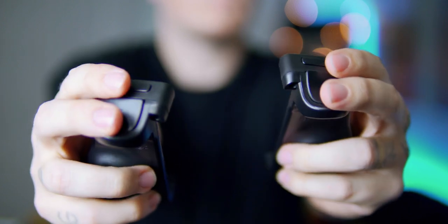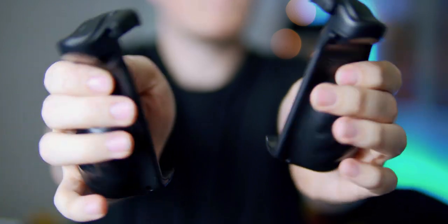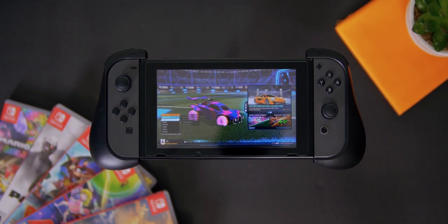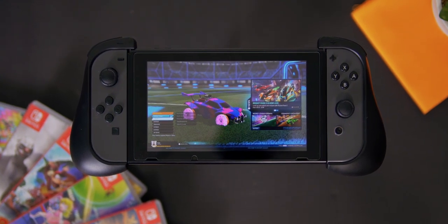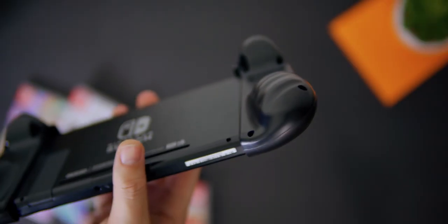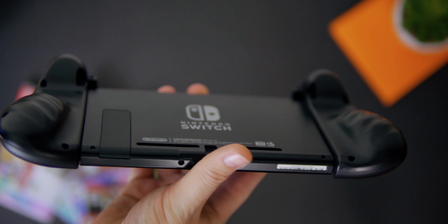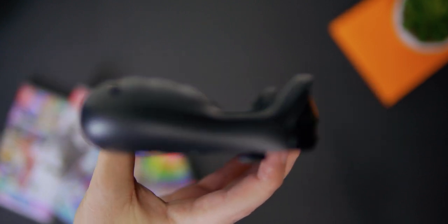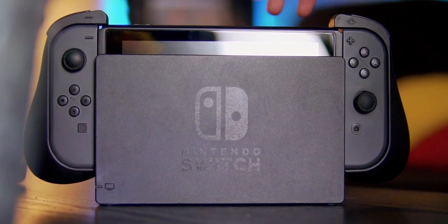I've been on the hunt for a while now looking for the most comfortable grips for the Switch. I've tried the Skull & Co. grip case which claims to be dockable but I just couldn't with mine. I've also tried the RDS grip case and a bunch of others. What I really love about these Butterfox grips is that instead of attaching to the entire system, they only snap onto the Joy-Cons. This allows you to remove the Joy-Cons just like you would normally, and since there's nothing attached to the console itself, docking is no issue whatsoever.